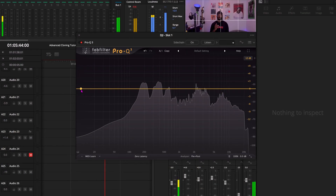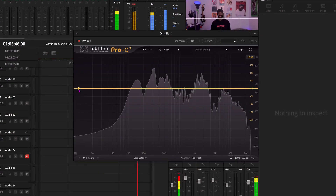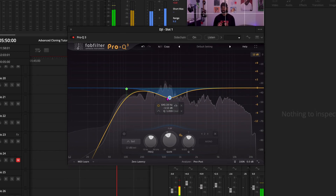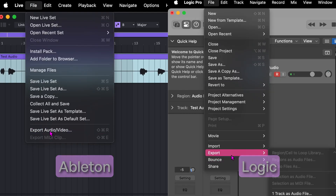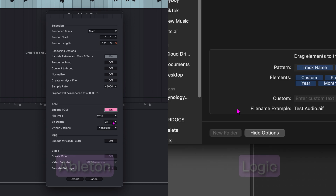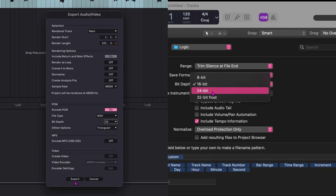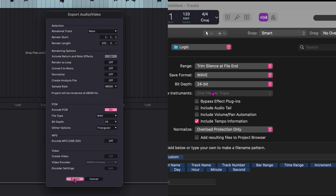For EQ, focus on clarity — remove any low-end rumble or mid-range mud, but keep the changes subtle. You're cleaning the sound, not changing it. Once you're done, make sure you export your file as a 24-bit WAV. This preserves the highest quality audio, ensuring that all the nuances and dynamic range of your voice are captured accurately for the AI to process.